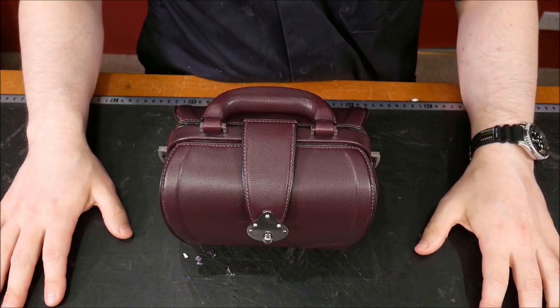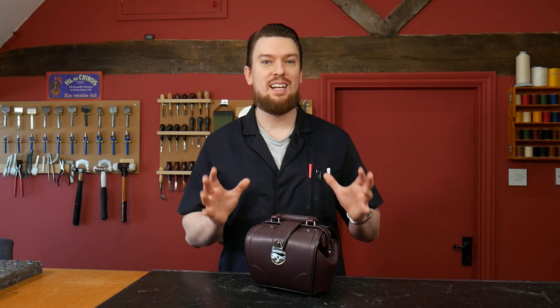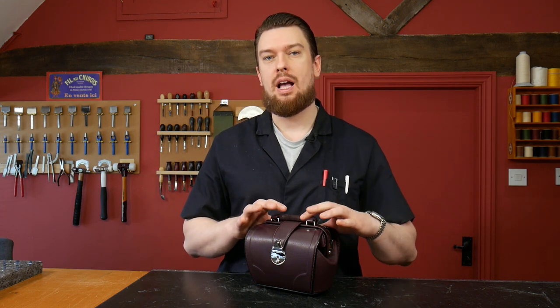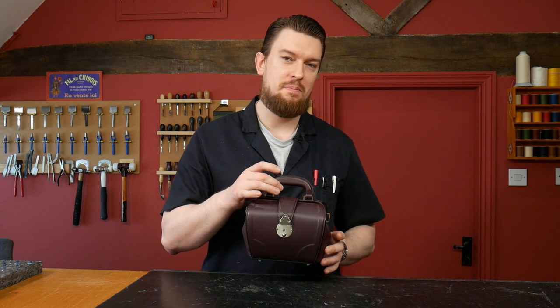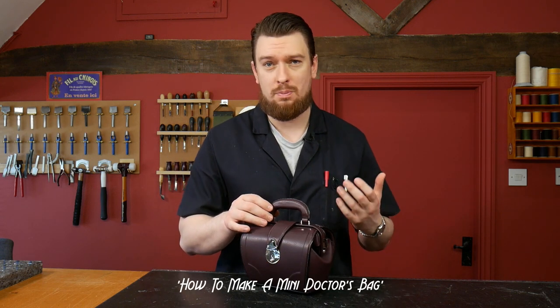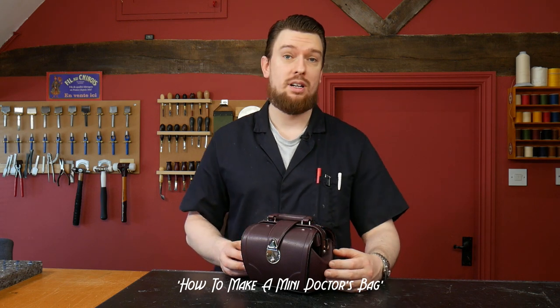My name is Philip and this is the LeatherCraft Masterclass. In this video, I'm going to be taking you through a new product that's just come out in the LeatherCraft Masterclass courses, and that is this mini doctor's bag. The new course is how to make a mini doctor's bag, and this is the end product of that course.